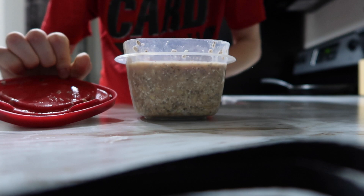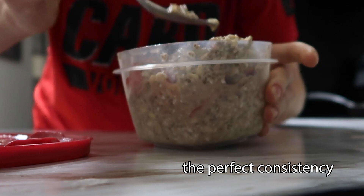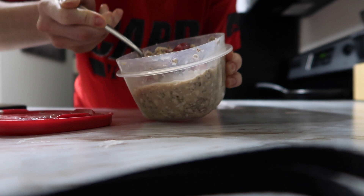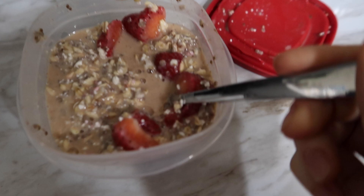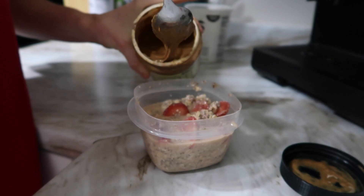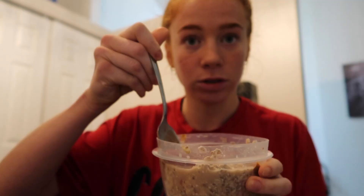Time for the moment of truth. Oh yeah, that's like the perfect consistency. I like when it's a little on the watery side rather than not liquid enough. Taste test time — try her out. The almond butter on top makes this for sure. This really tastes like strawberry cheesecake and a little bit of almond butter. This is one of my favorite overnight oats recipes right here.